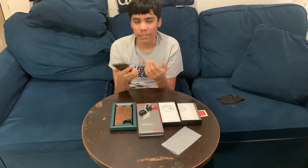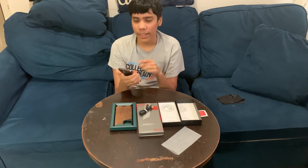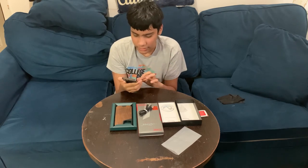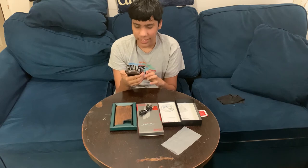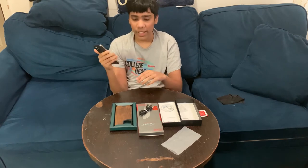I just finished putting on the screen protector — I cut the clip because it took a while and the video would have been too long. It took a while because bubbles kept forming and we had to use the squeegee and the cloth because of dust and air bubbles.